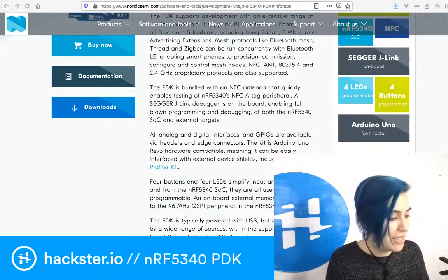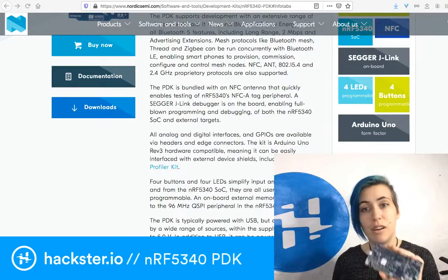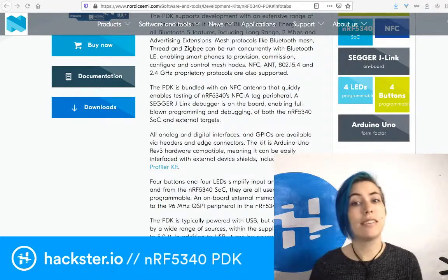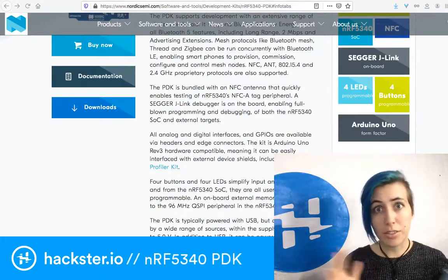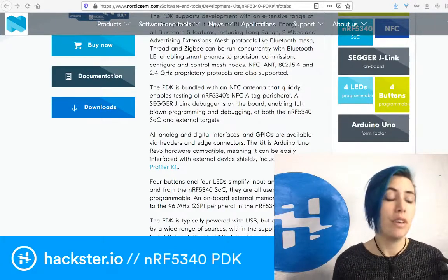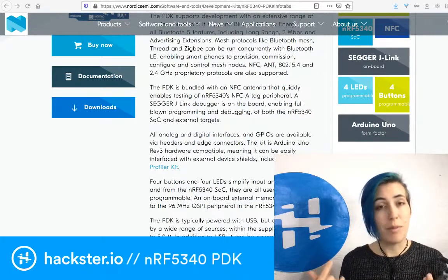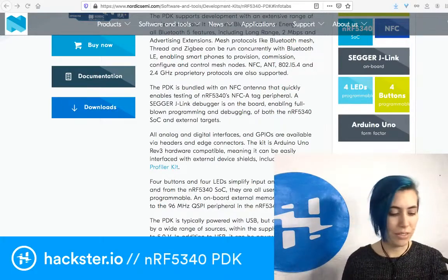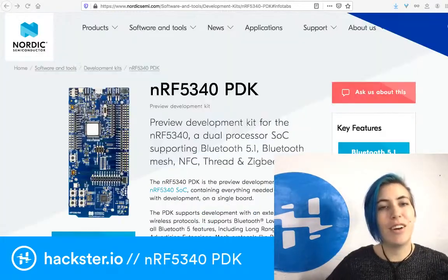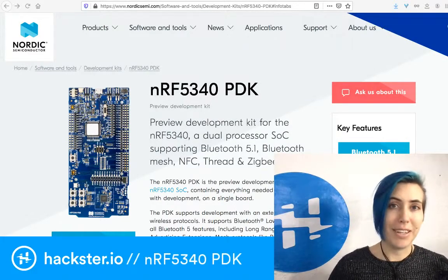This seems like a pretty cool development kit — I'd love to play around with it. If you're thinking of building something at scale involving lighting, wearables, home automation, or mesh-networked devices, this seems like a great place to start. Just launched today — you get to be some of the first people to hear about it. New from Nordic Semiconductor: the NRF 5340 and its preview development kit. Enjoy!